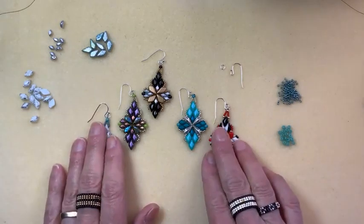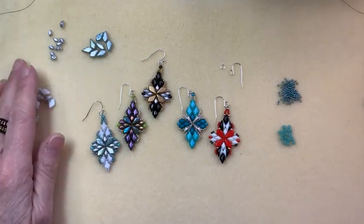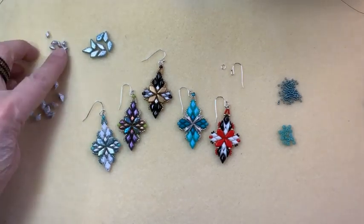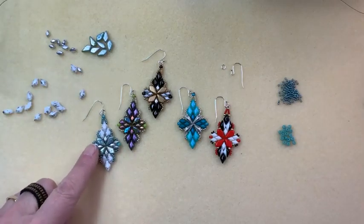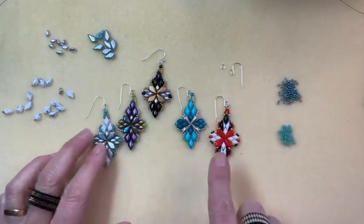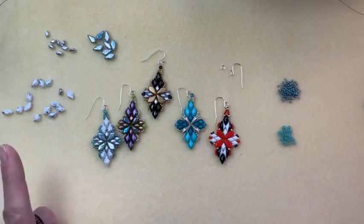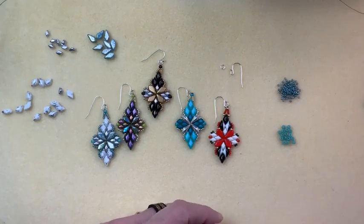These are super fun, super easy, and very lightweight to wear. Our materials today feature full-size Gem Duos — I'm using the Silver Splash Chalk, which is white with a really cool organic silver on it — and the new mini Gem Duos. You can see the size difference and how they fit together. Also Kites in Silver Splash, size 8 seed beads, size 15 seed beads, a pair of closed jump rings, ear wires, Fireline, and a size 12 needle — maybe a couple so you don't have to keep re-threading when you weave your ends in.